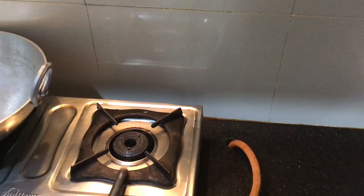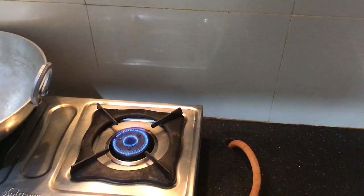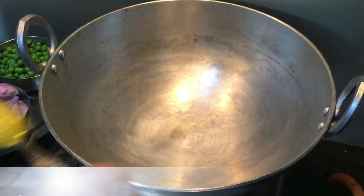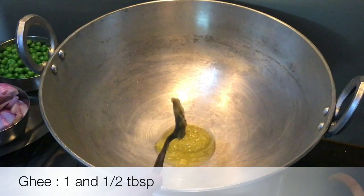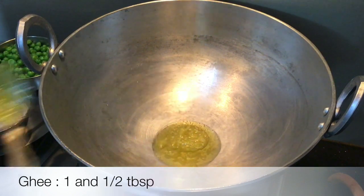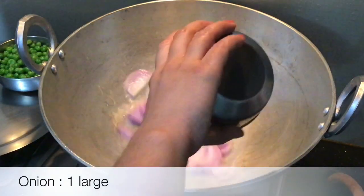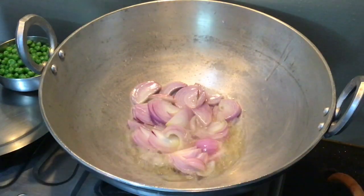Turn on the gas and heat up on high flame for 5-7 minutes. After 5-7 minutes, add 1 and a half tablespoon of ghee. Cook until it turns golden brown. Methi matar malai is a very rich vegetable.